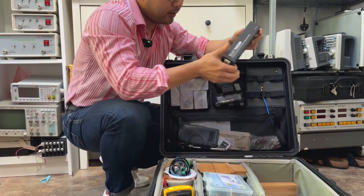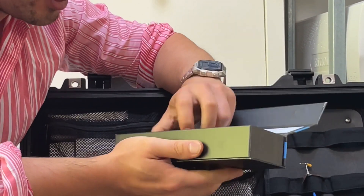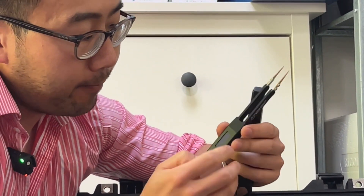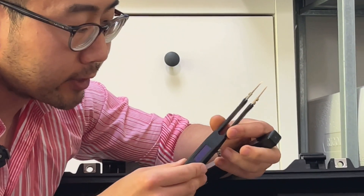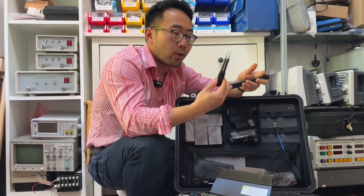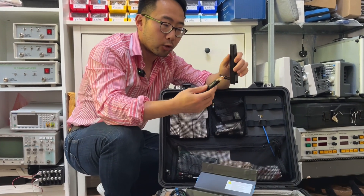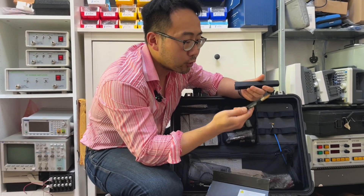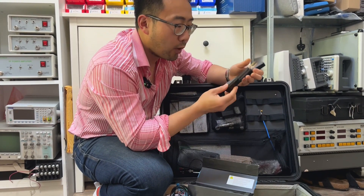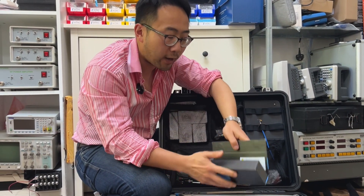Next is this smart tweezers — it looks like a tweezer but it's actually a smart LCR meter. You can use it to measure components such as capacitor inductance value and resistance value. I read about it in Ken's book and bought it. The coincident current draw from this device is quite high so you need to charge it often. Price-wise, I paid around 200 to 300 pounds for it — not cheap — so it depends on what you need.